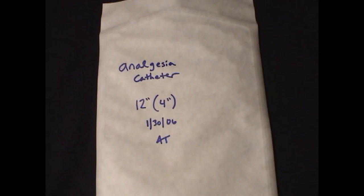Polyethylene tubing must be gas sterilized as it will melt with autoclave heat. We mark the packaging with the total length, the working surface length, the date created, and the initials of the person who made the catheter. These may then be stocked in your surgical area and retrieved on an as-needed basis. Have fun with these!